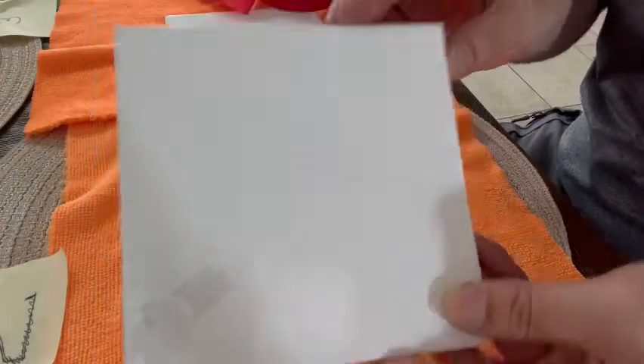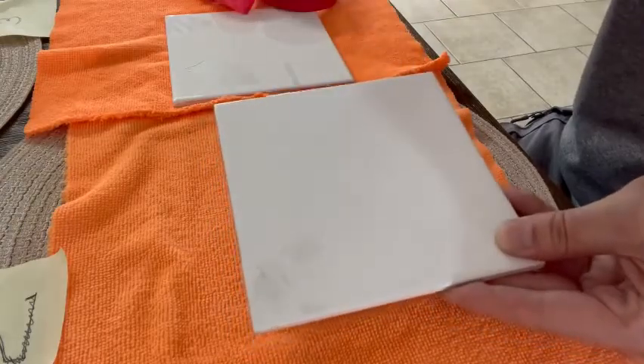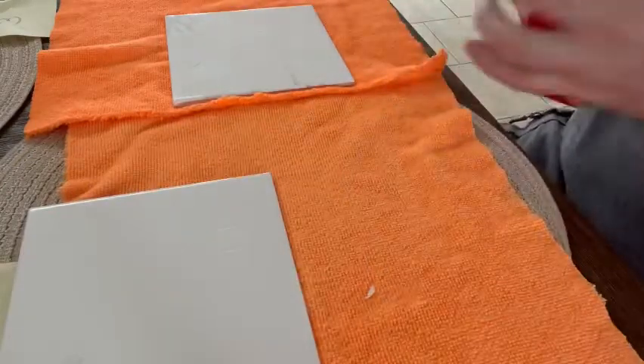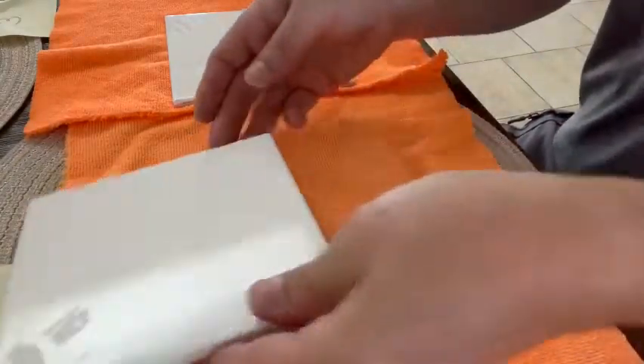Nothing's coming off. So: etched crosslink, Hawk Labs Prime, Summit Coatings top coat — that passes the crosshatch adhesion test.